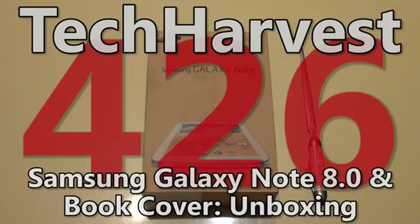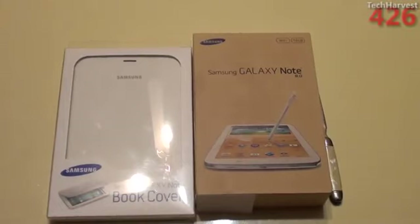In this video, we're going to do an unboxing of the Samsung Galaxy Note 8.0 that just released today and the official Samsung Galaxy Note 8.0 book cover, both in white. So let's get to it. I bought both of these today on launch day, April 11th, 2013. The tablet was $399.99 and the book cover was $49.99.